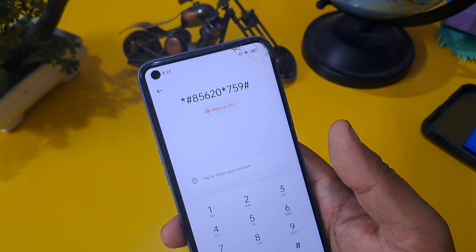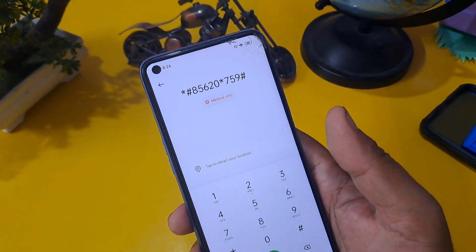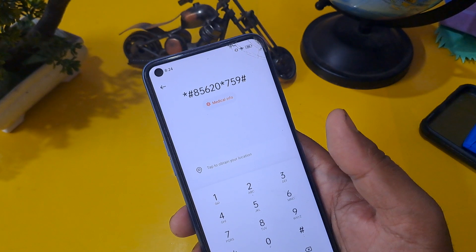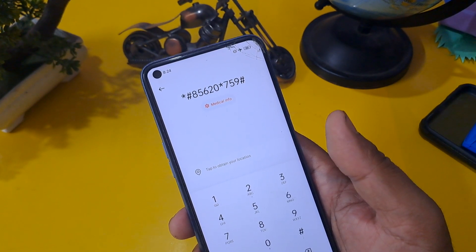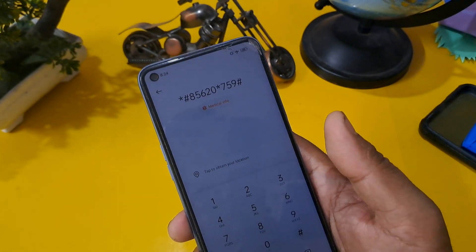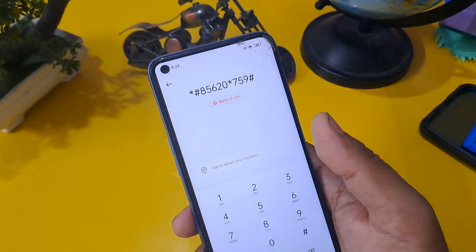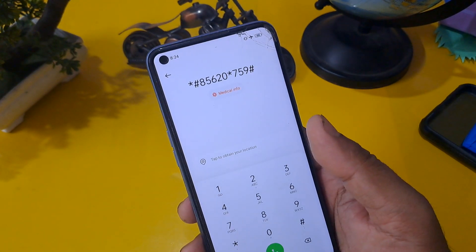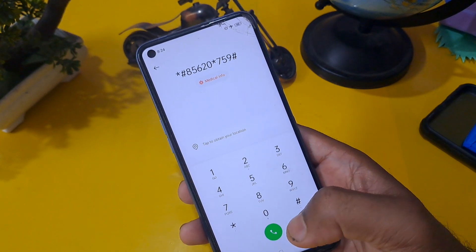After completing this video, if your phone is not unlocked, please subscribe to our channel and comment in my section about what issue you are facing on your handset during the unlocking. Then I will give you some suggestions for unlocking.